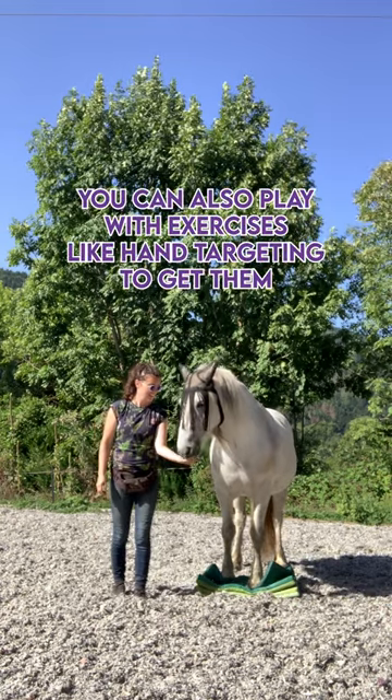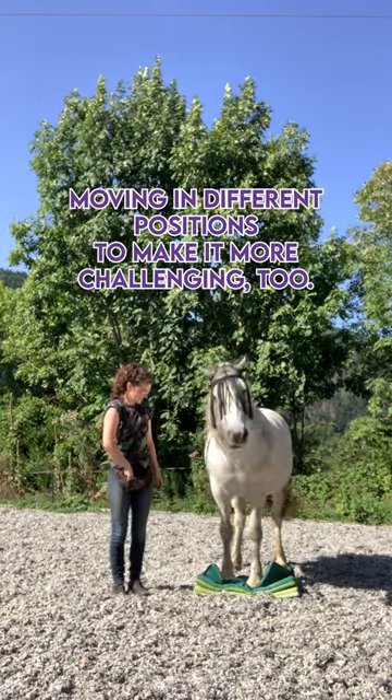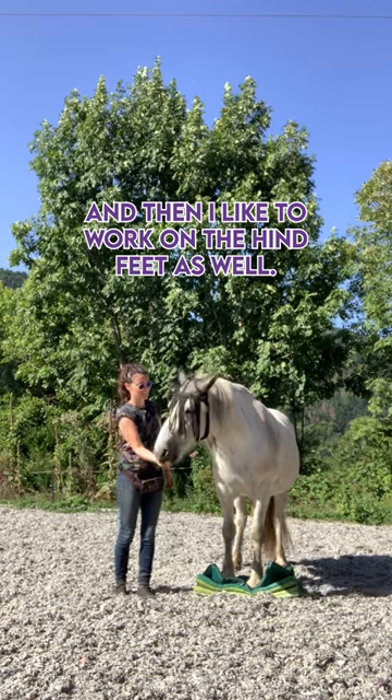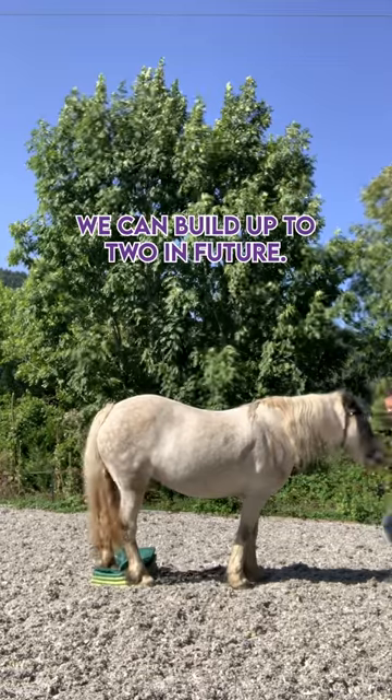You can also play with exercises like hand targeting to get them moving in different positions to make it more challenging. I like to work on the hind feet as well, but at this stage Heather was only up for putting one foot on, which is absolutely fine — we can build up to it in the future.